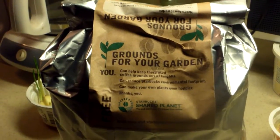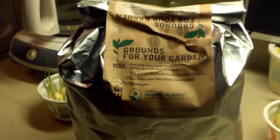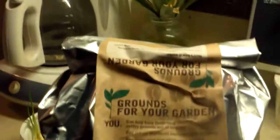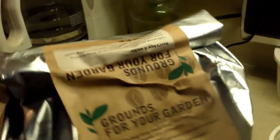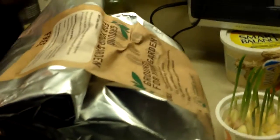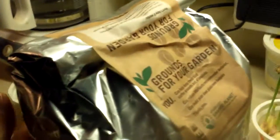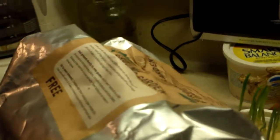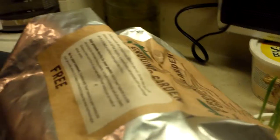I stopped by tonight and picked up this pretty big bag of coffee grounds, and I was so happy because what the grounds actually do is add nitrogen to your soil. It's good for your soil — excellent for growing stuff. It's also good for dealing with slugs, and I have been having problems with slugs over the years in my vegetable garden.